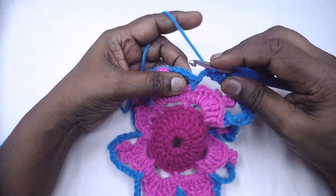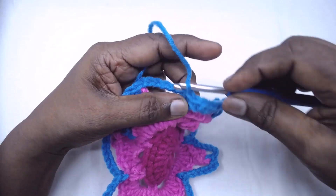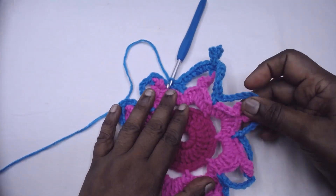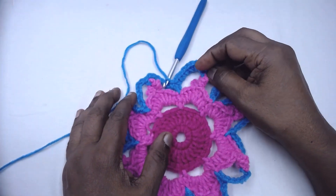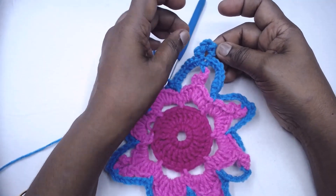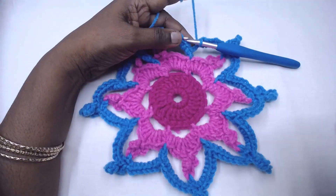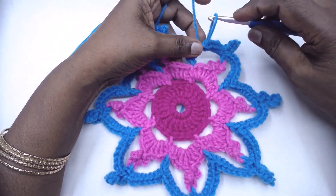Place 8 single crochets, then jump over to the next chain space and place 8 single crochets again. This is the stitch repeat — make it in each of the chain-7 spaces. At the end you will have 8 picots on top of the picots. Continue the pattern, complete the final round, slip stitch to the first single crochet, join, and fasten off.